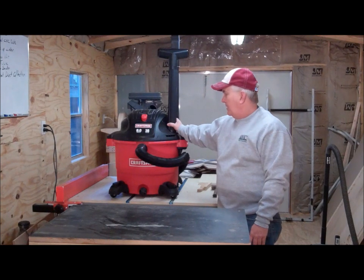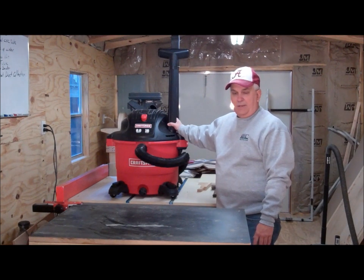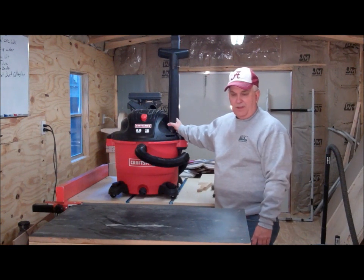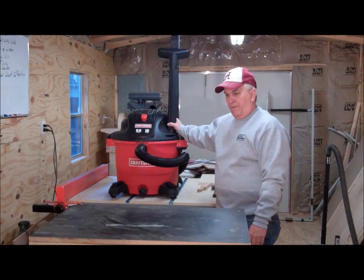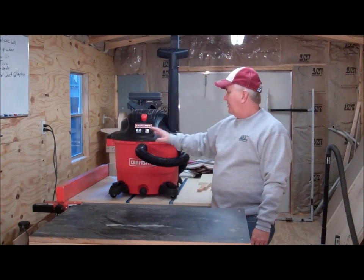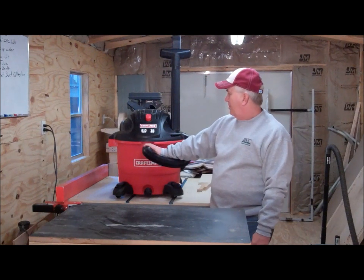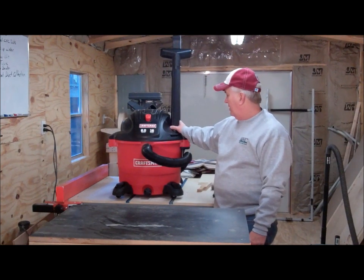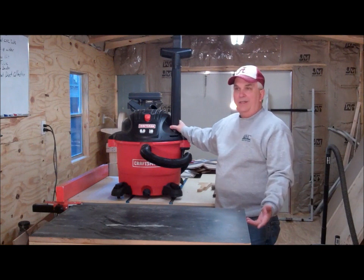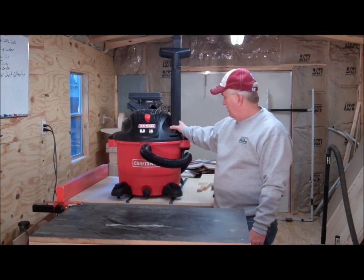I went to my local Ace Hardware to buy some nuts and bolts for this drum sander table, and I ran across this in the aisle. This is a Craftsman 6 horsepower 16 gallon wet dry vac and it was like $69.99. I thought man, that sounds like a good deal, so I picked one up.